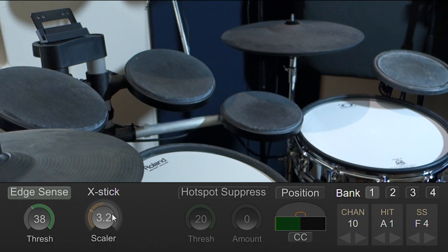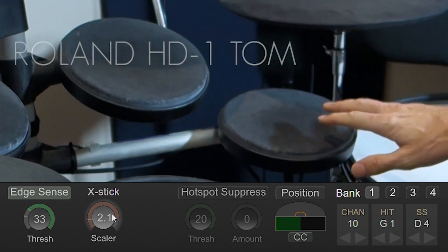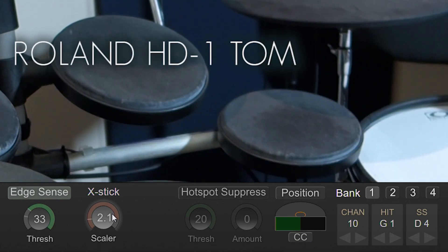Now there's one catch: Edge Sense is not going to work perfectly on every pad. So what I thought I'd do today is take a look at all the different pads that I have and see how well they perform. First up is this Tom pad for my old Roland HD1.